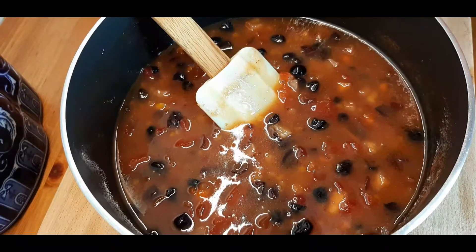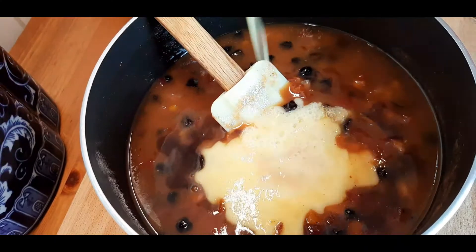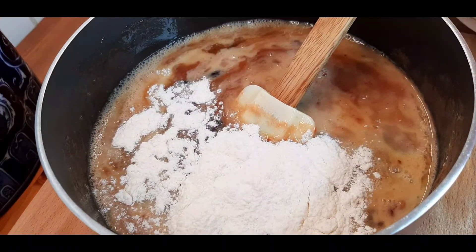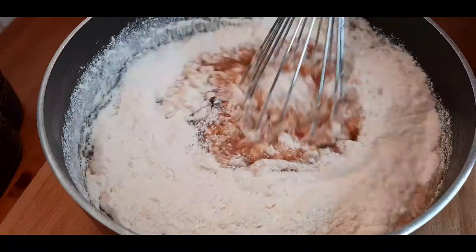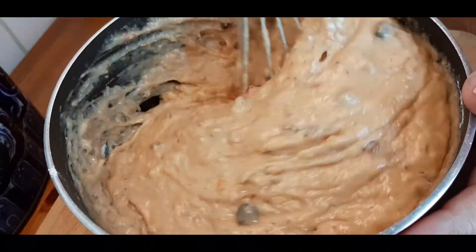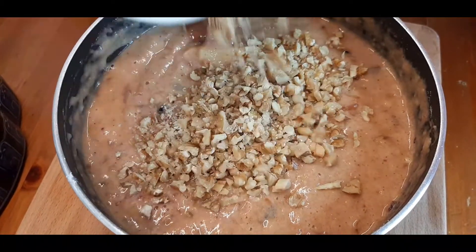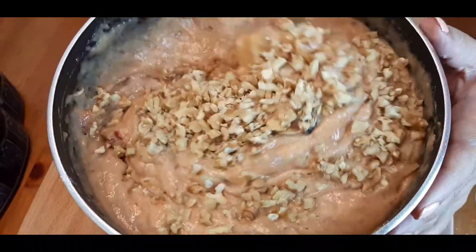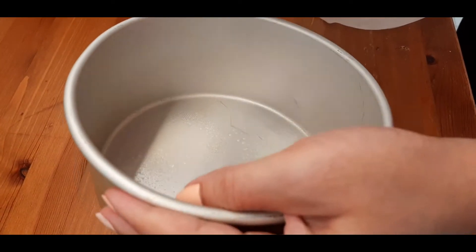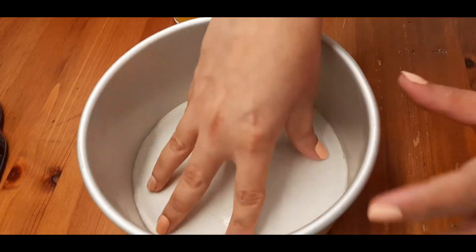To this fruit mixture I am going to add one teaspoon of vanilla essence and two eggs. I am going to mix it up, then add my dry ingredients that we have mixed up earlier. Last but not the least, we are going to top up some chopped walnuts. Give it a stir and we are ready to put this in a greased tin. We are going to grease up the pan and line it with some parchment paper and now put in the batter.